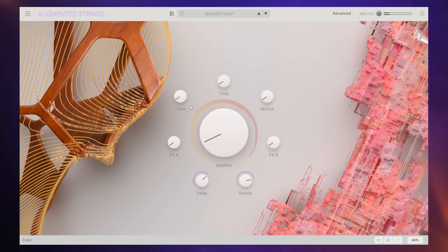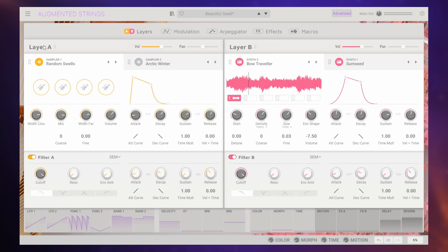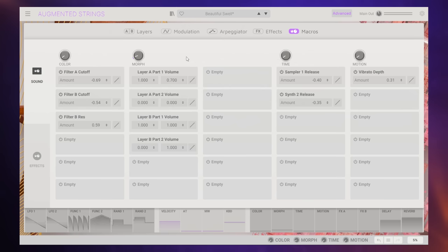You can hear there how initially we were hearing a much more traditional type of string sound, and then later we got much more of that synthesized sound. You may be mistakenly thinking that this is just like a mix knob, but it's so much more than that. If we go into the advanced section, we'll see that this sound is made up of two main layers — Layer A and Layer B. They can be samples or synthesized sounds, but the key is over in the macro section where we can see how that morph control is actually changing those sounds.